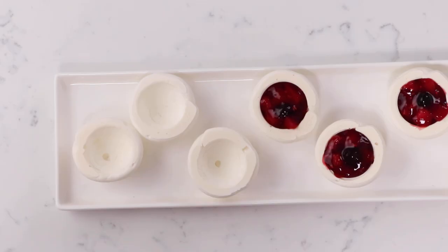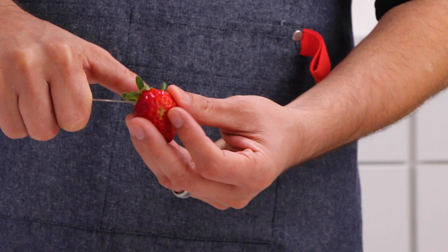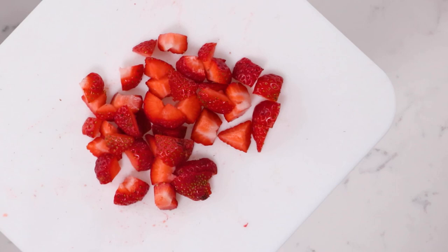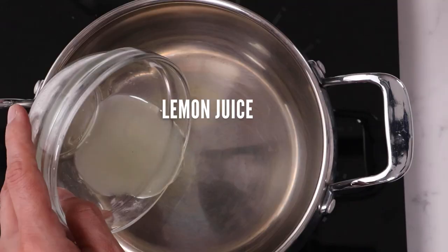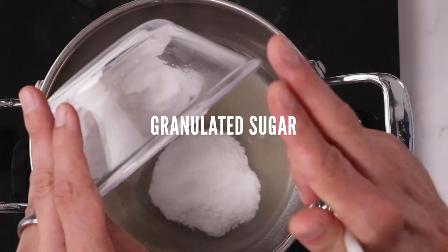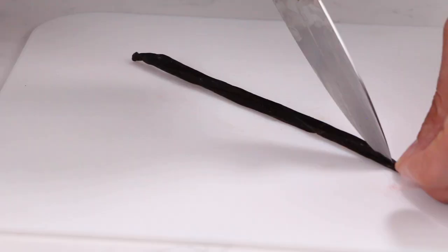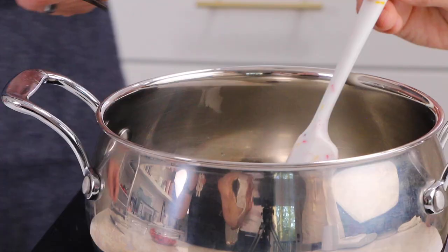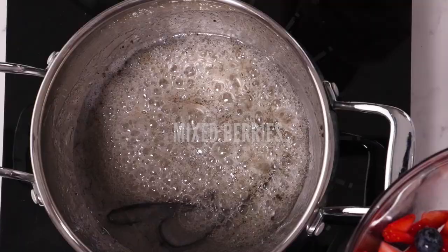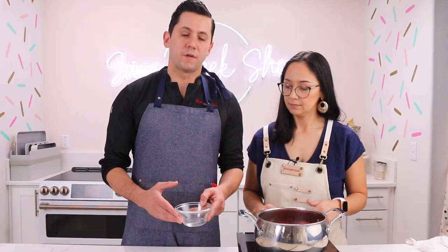While our pavlova is baking, we're going to start our mixed berry compote. First, wash your berries, then cut the stem of the strawberry. You can use strawberries or substitute with peaches or any other fruit. Add the lemon juice and sugar into the pot and mix them together. Cut the vanilla bean in two, scrape the seeds, and add both the seeds and the whole bean. Bring this to a boil, then add the mixed berries and mix.